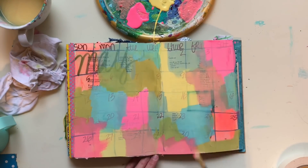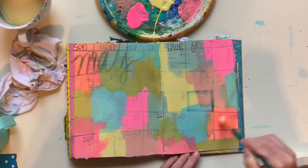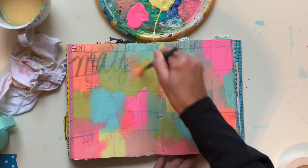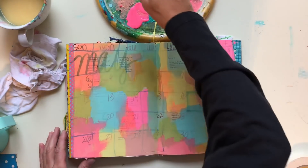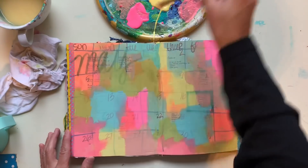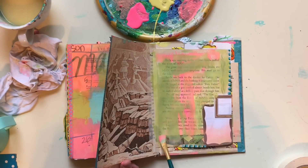If you notice, you can still see some of my May calendar coming up through the paint, and I'm a-okay with that. To me, it just adds more interest to my page and yet another layer to my layout, and I love that. I am a-okay with stuff coming up from underneath — the text showing and my original marks showing. It kind of shows the process or tells the story of how the page evolved.